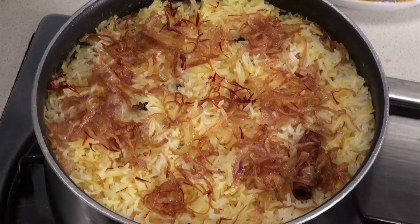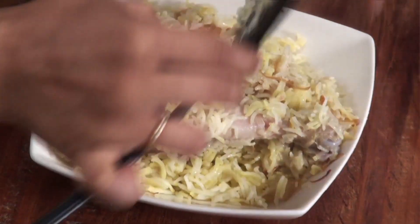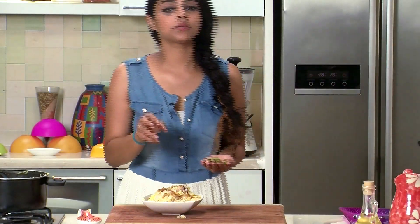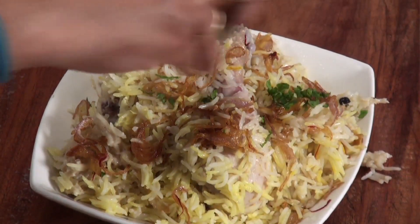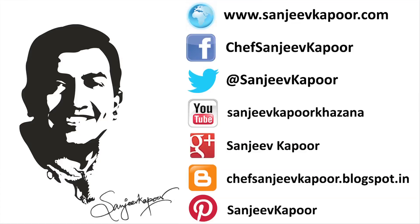It's time to plate this biryani — it looks great and smells gorgeous. I'm going to transfer it into a bowl and garnish with a few mint leaves. Here it is: our white chicken biryani — a creamy, simple chicken biryani that goes really easy on the spices but still packs a punch. I hope you guys try this recipe!